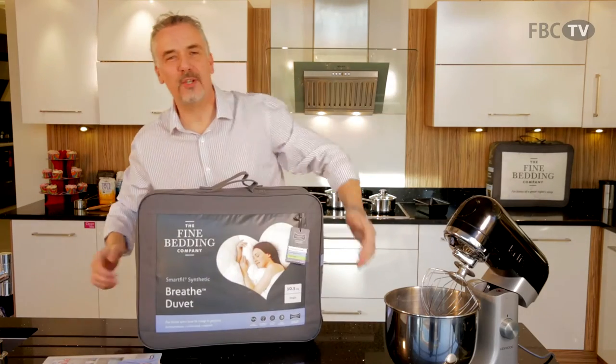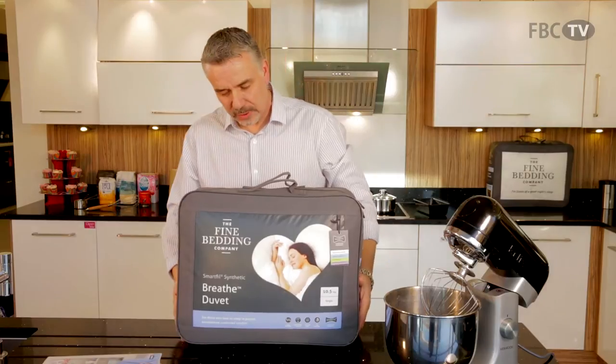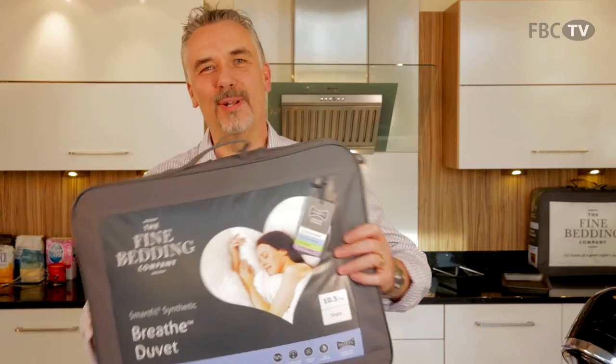And there you have it — a luxurious duvet that breathes while you sleep. It's got a great wobble, hasn't it?